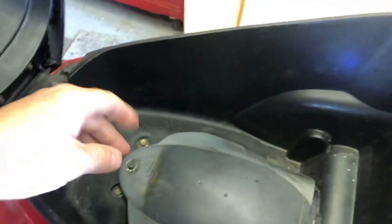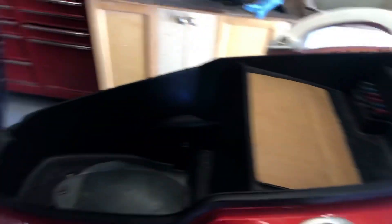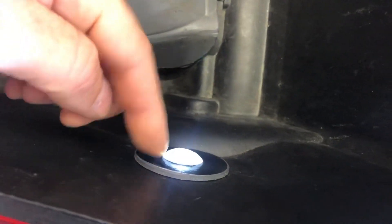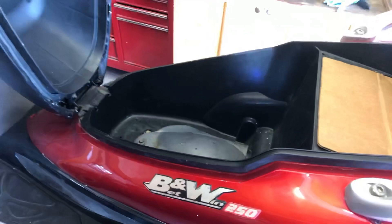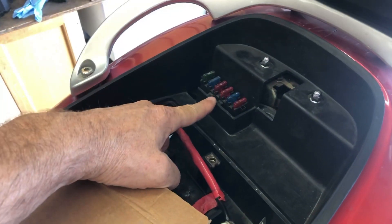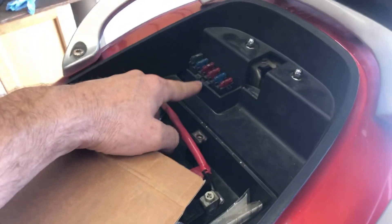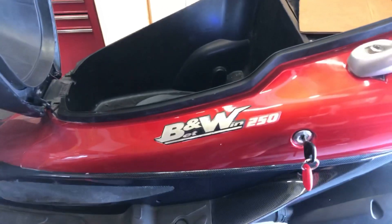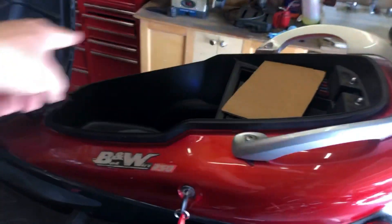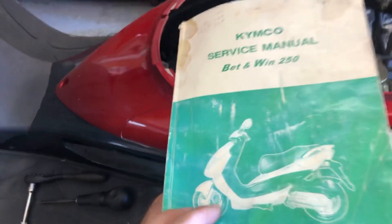In order to get to the valves, you have to open the seat and remove this engine cover — this is my homemade one, there wasn't one here originally. Then remove those four bolts — those are bolts, those are nuts — and this whole inner carrier will come out. Make sure you unplug the light as you take this off. You'll also have to remove your battery and this fuse block that pops out. This is for the Kymco Bet and Win 250, but many scooters are very similar with this under-seat tray.